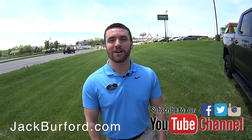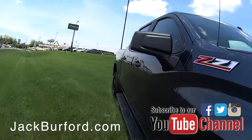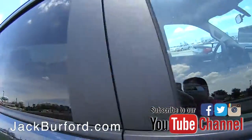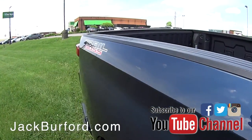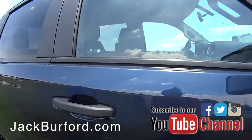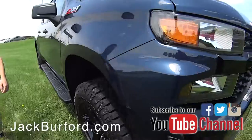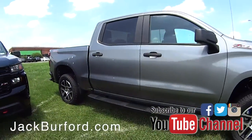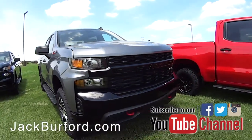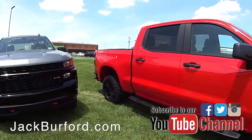What up guys, my name is Wes, I'm here at Jack Burford Chevrolet out front and I want to show you a few of these custom Trail Bosses that we've got outside. We got about three of them outside right now, a couple with black wheels, some with the chrome wheels. They've all got the two-inch lift on it from factory, and these have Z71 packages on it, giving you a little bit better suspension and skid plates underneath.